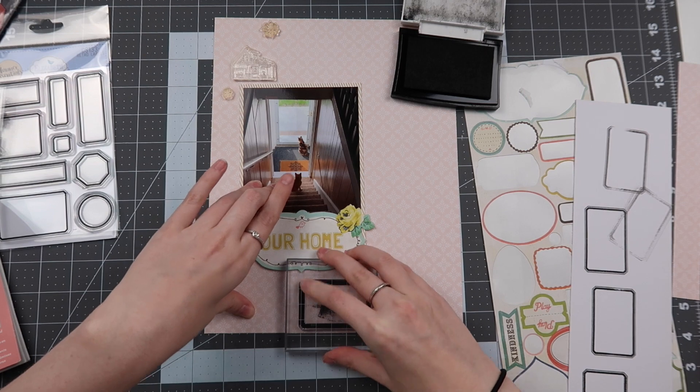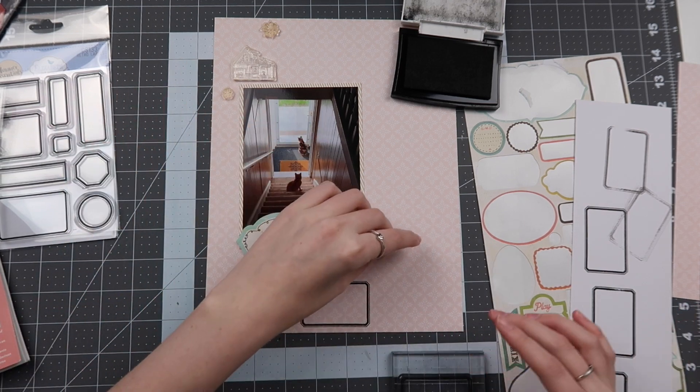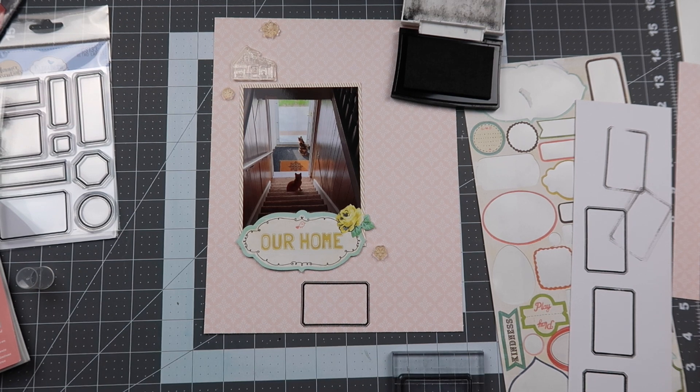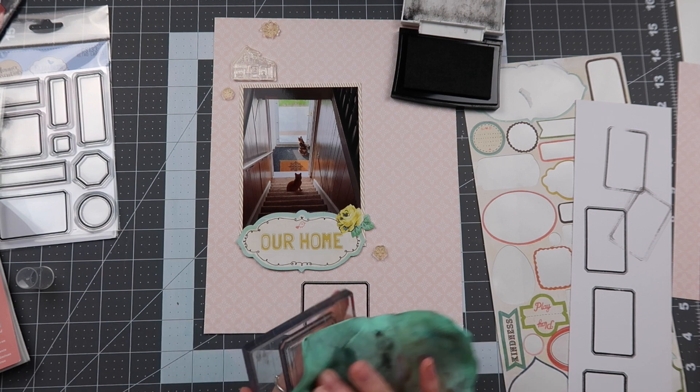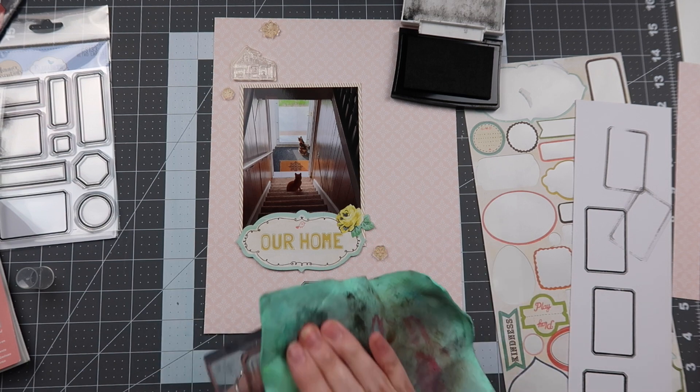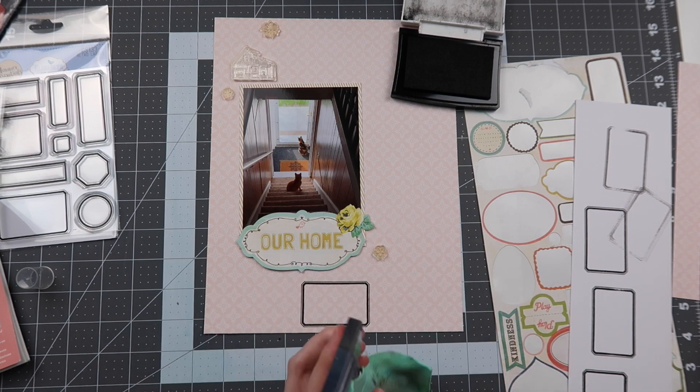I bring it straight to my layout, making sure it's kind of straight and stamps evenly, so I leave it on there for a second to make sure the ink transfers well. Sometimes the ink just simply doesn't transfer well, so I've been known to leave my stamp on the paper just a little bit longer than I normally would to make sure it adheres properly.